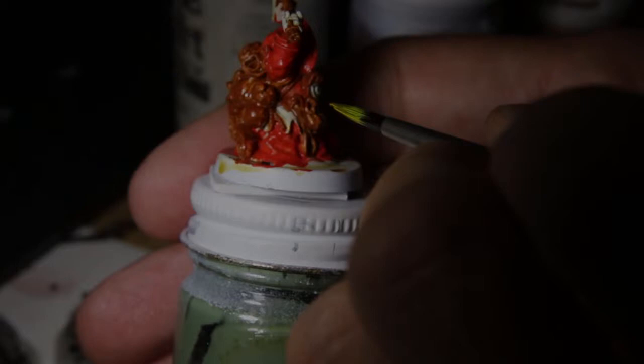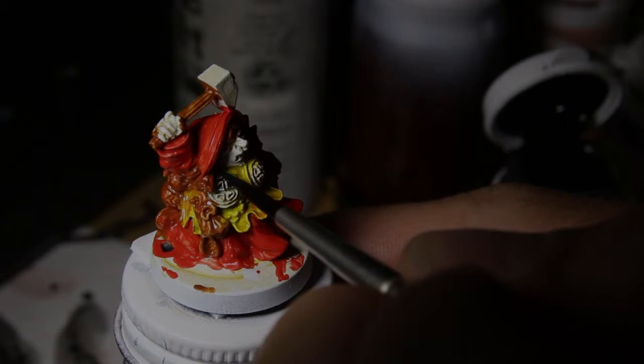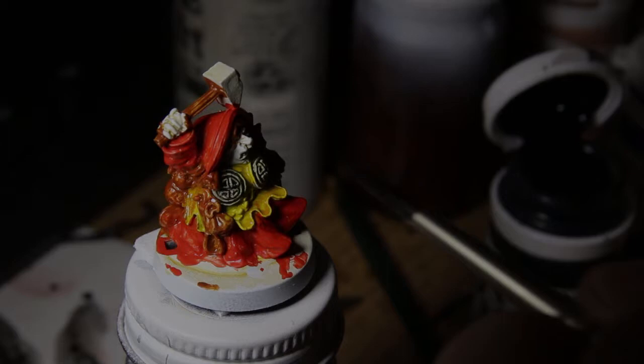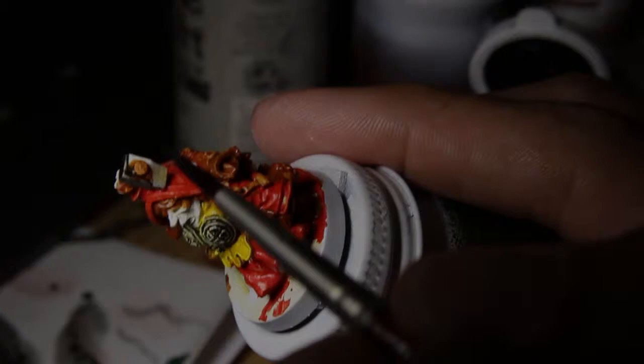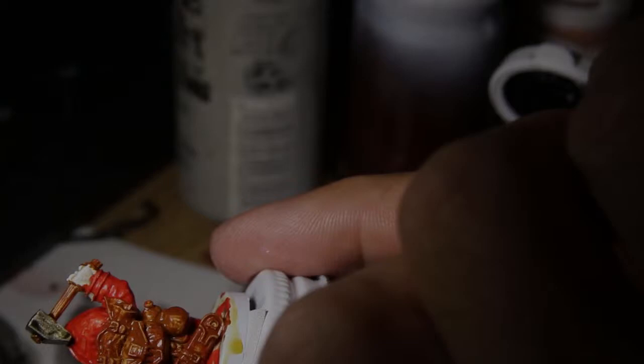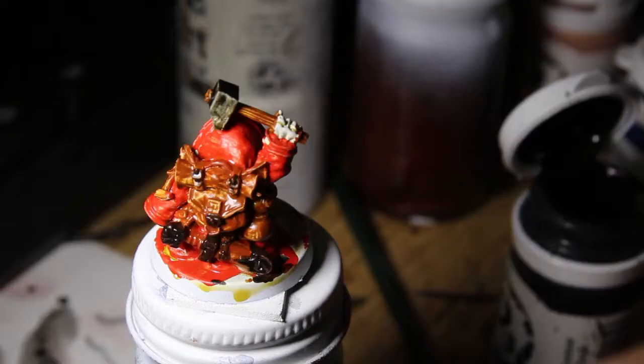Most of the paints I'm using are Formula P3 from Privateer. The red was called Cador Red Base. The brown — everything that was fairly brown — is called Bloodstone for some reason. That yellow is also Privateer, some kind of yellow paint. I figured her dress was all red, her bib or whatever you want to call it was yellow. Anything that's going to be metal, I just paint it with black — a fairly watery mix of P3 black paint and black ink wash, about half and half.